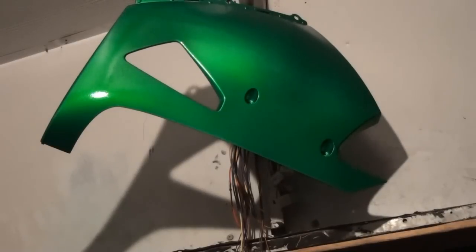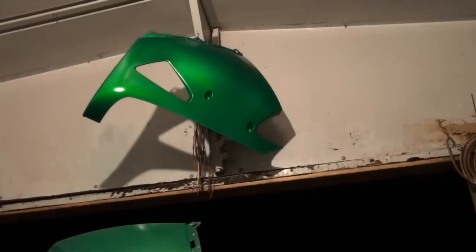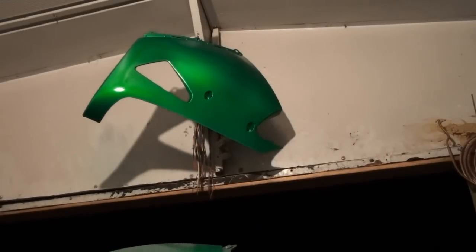So that's going to be pretty much the review for this DupliColor candy coat green. Until next time, thanks for watching.